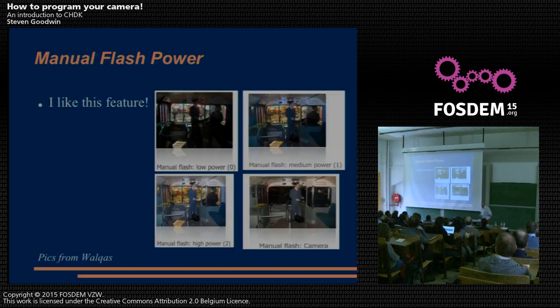One feature I particularly like: I've never liked the built-in flash on any camera — it turns everyone into zombies because the flash is mounted very close to the lens and it's very bright. What you can actually do is say, I'd rather this flash go at half brightness. No camera manufacturer is going to put a 'would you like to control how much voltage goes to your flash gun' option — but we can, so they did. And there are lots of examples of what you can do by manipulating the flash.